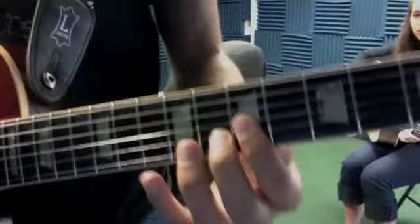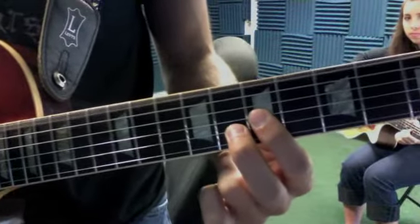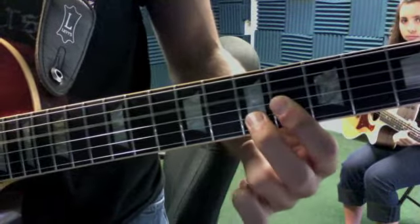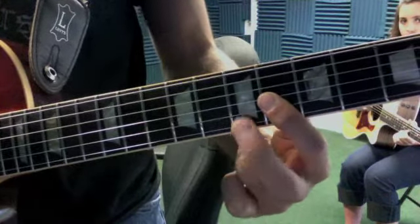Here's the new part for Lay Me Down. First you're gonna polish the ending. Remember to pull down instead of off.